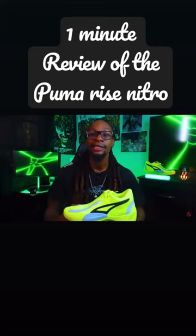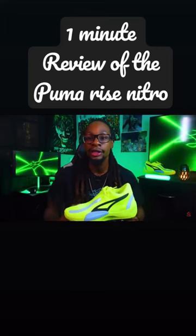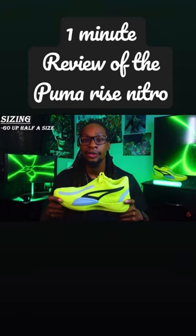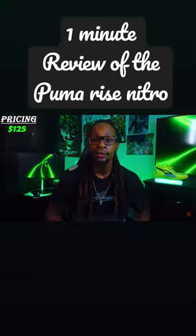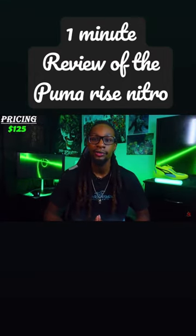What's going on everybody, appreciate y'all for tuning back in. Today we're going to be reviewing the new release, the Puma Rise Nitro. On sizing, I recommend you guys go up half a size if you can. Pricing on the Rise Nitro is going to be at $125.